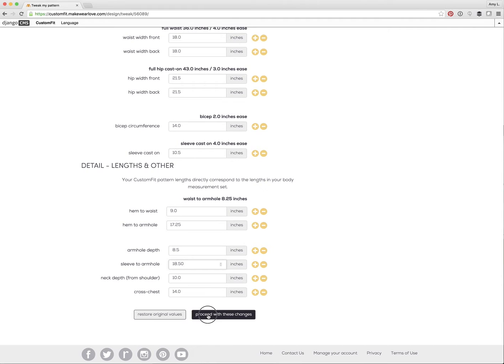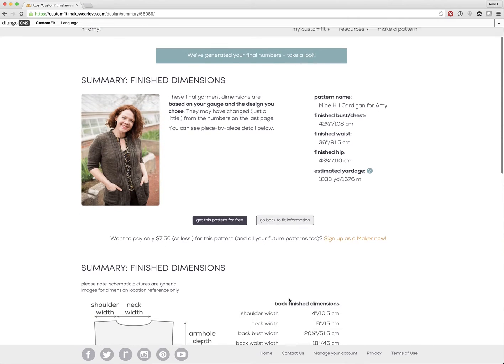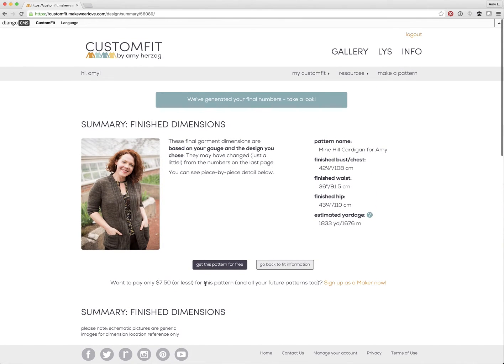You'll then go straight to the summary page where you can again look at the finished dimensions of the pattern you're going to purchase before you buy. This is also where you'll see payment options specific to your account type. Since I made Custom Fit, my patterns are all free. They're also free if you are a Maker Plus subscriber. If you're a Maker you can use a credit to create a pattern, or if you have a basic account you'll see a PayPal button.